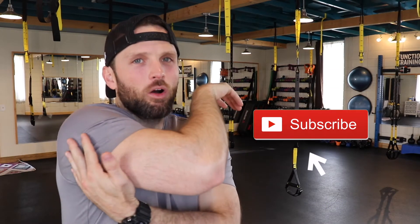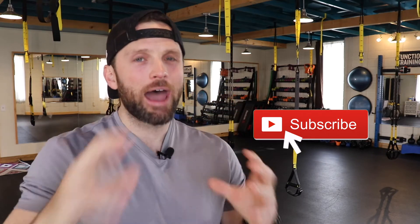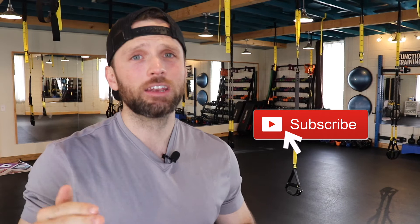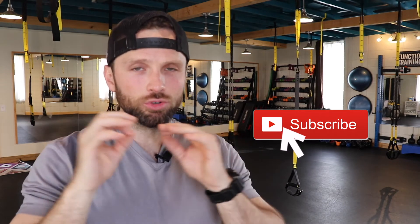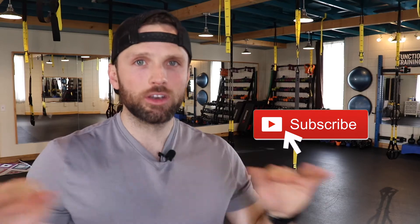What's up everyone? TJ here from the Unleashed Human. In this video I'm going to be teaching you how to properly foam roll your upper back, but also underneath the armpits a bit to really help with the teres minor and major. Remember to stay to the very end of the video because I'm going to tell you who should or is allowed to do this and who should not foam roll these areas of your spine.